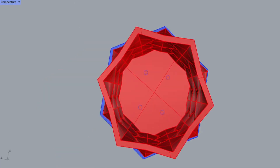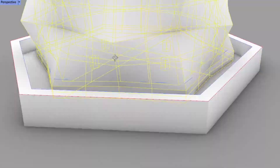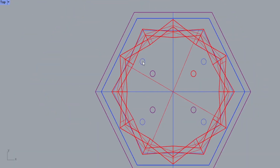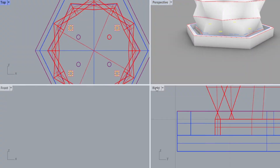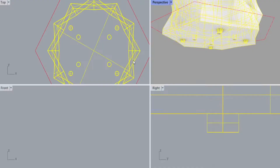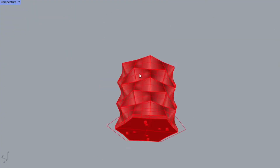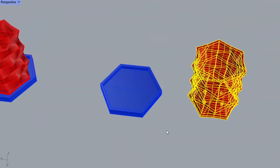Then I capped the base of the planter and included 4 holes for drainage. The catch tray's design matched the angles of the base of the planter and included walls to hold back any liquid. After I finished the 3D model, I refined the design several times and included several raised areas to hold the planter higher than the surface of the tray.